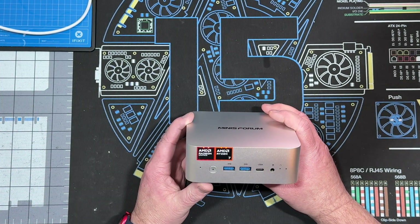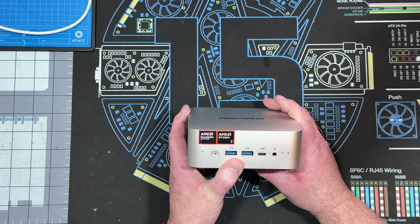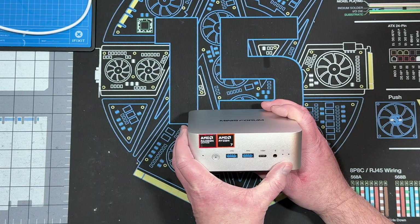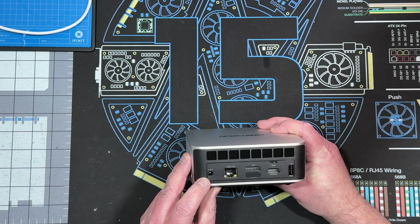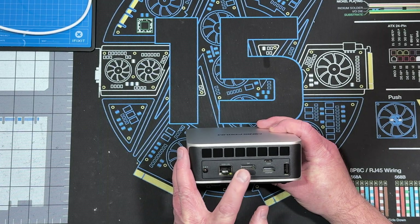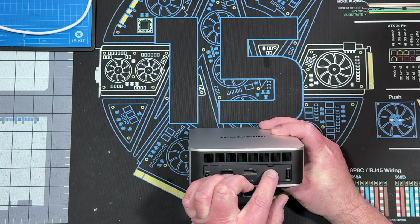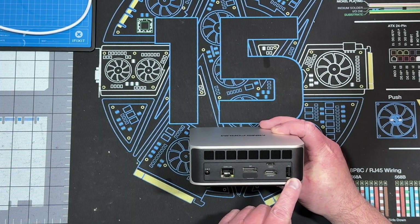We have a power button, two USB 3.2 Gen 2 Type-As, a USB 4, 3.5 millimeter audio jack, a clear CMOS, and on the back we have a DC 19-volt, 2.5 gig LAN, DisplayPort 2.0, OcuLink — which we're going to be putting in there instead of the second drive — USB 4, HDMI 2.1, and a USB 2.0 Type-A.